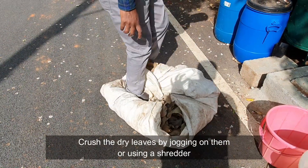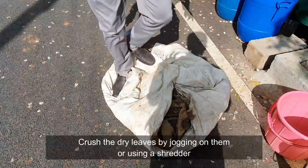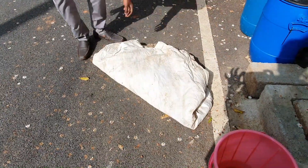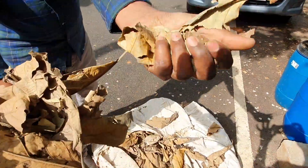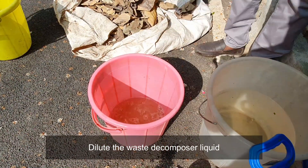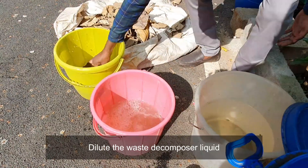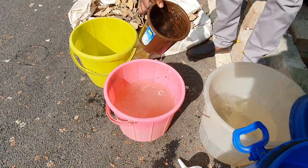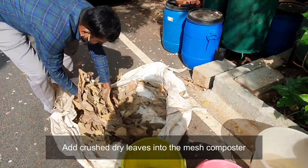Crush the dry leaves by jogging on them or using a shredder. Then dilute the waste decomposer liquid before use.